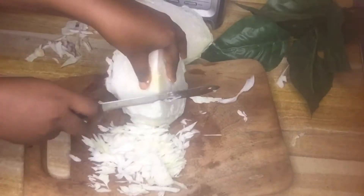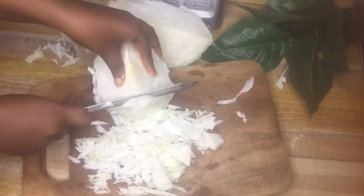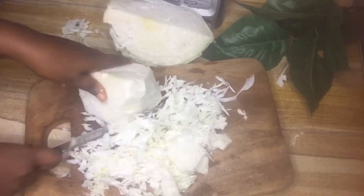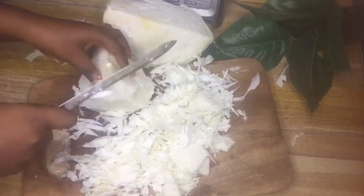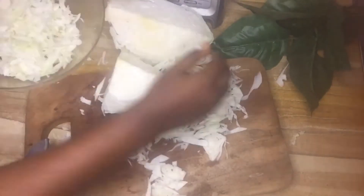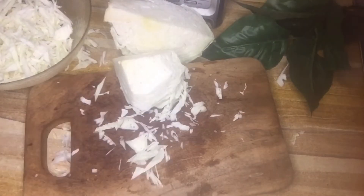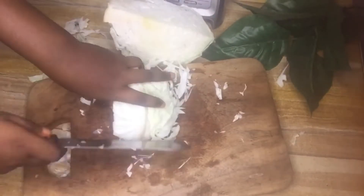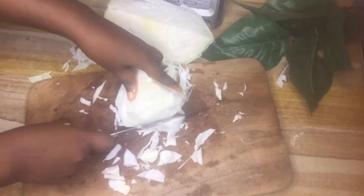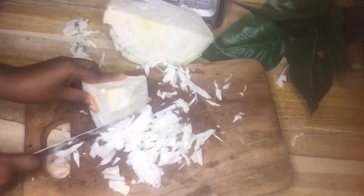If you're wondering why drinking fermented cabbage drink is necessary — first of all, fermented cabbage drink is a natural probiotic, and probiotics help to promote a healthy balance of gut bacteria and have been linked to a wide range of health benefits. Some of these benefits include weight loss, digestive health, immune function, and so much more.